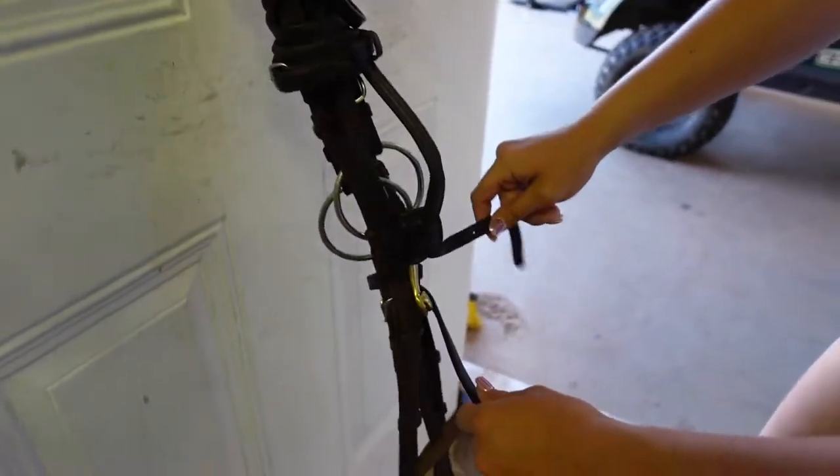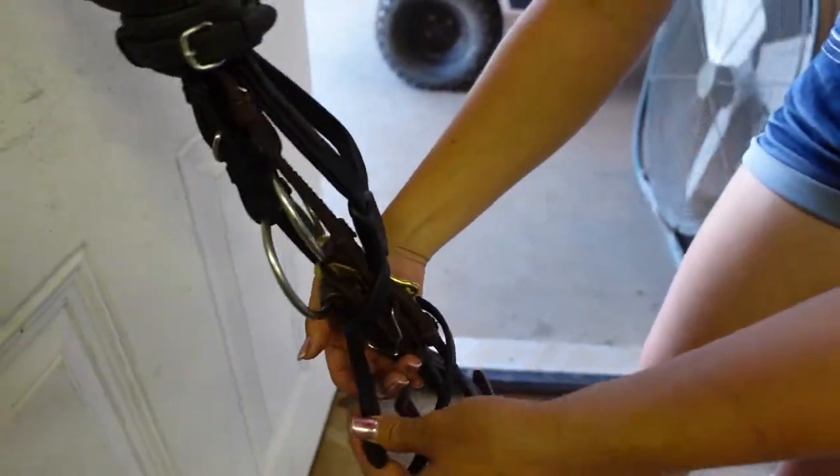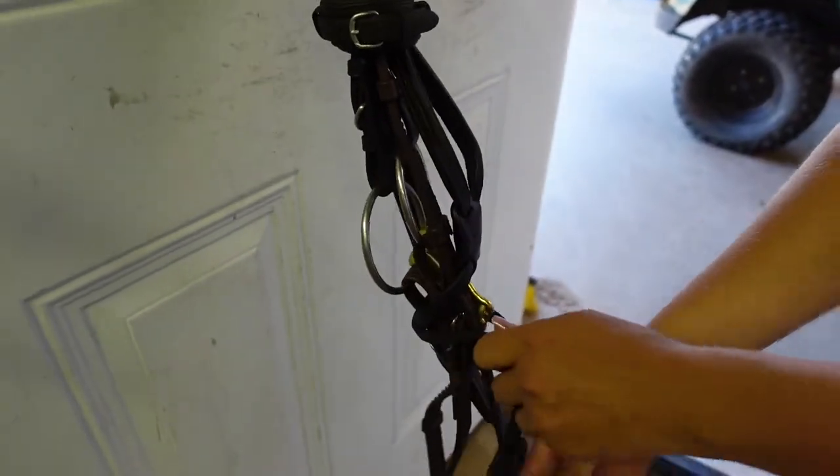Then I'm going to take the strap on the right side and go around the back as well. Now since this strap is smaller than this strap, I'm going to take this one around one more time.